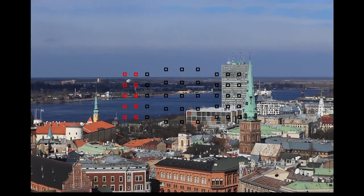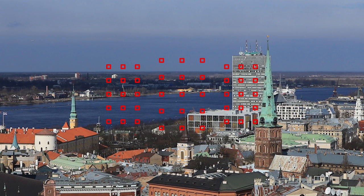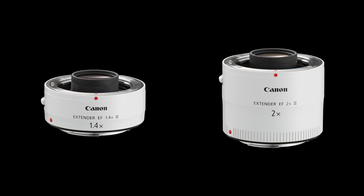Hi, I'm Rudy Winston with a quick tip on the Canon EOS 6D Mark II camera. I want to talk about the camera's ability to autofocus with lenses as slow as f8. All 45 focusing points you see in the viewfinder will allow autofocus with lenses as slow as f5.6. We're talking about the maximum aperture only — it doesn't really matter what actual shooting aperture you're using. But if you put a tele-extender on a lens, you may be at a slower effective maximum aperture than f5.6.